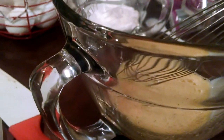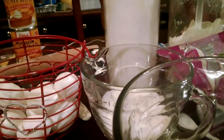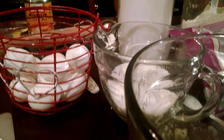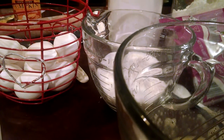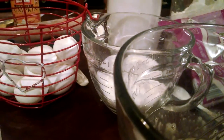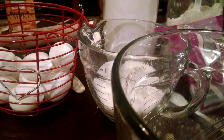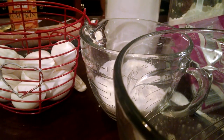For this recipe you'll need three eggs beaten — sorry, that was my oven telling me it's preheated — three eggs beaten, a cup of sugar, a teaspoon of flour, three quarters of a cup of corn syrup, a quarter cup of maple syrup, a teaspoon of vanilla, a cup of chopped pecans, and two tablespoons of melted butter.